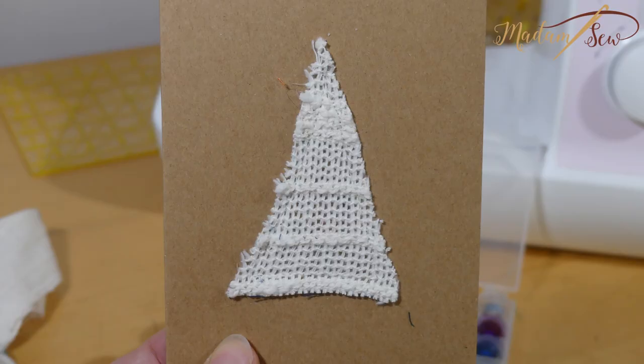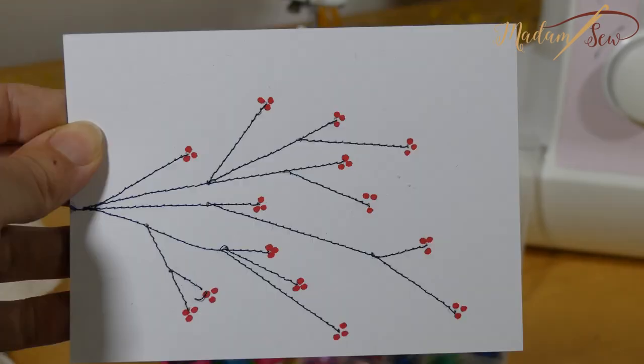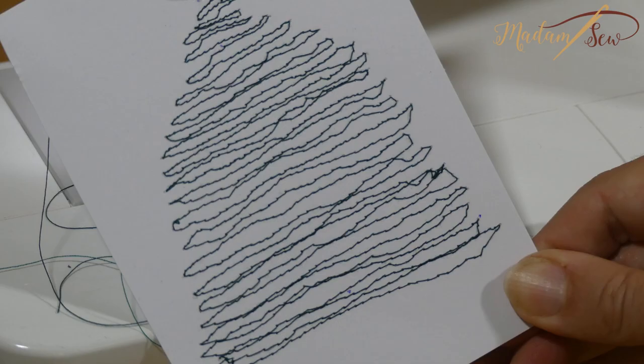Hi, in this video I'll show you how to sew on paper with your sewing machine. And I'm making Christmas cards. Look at these beauties.